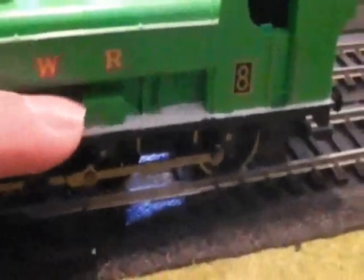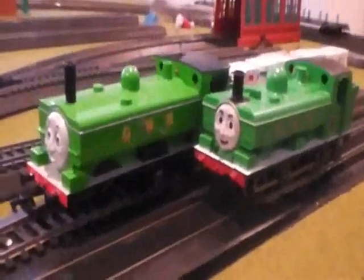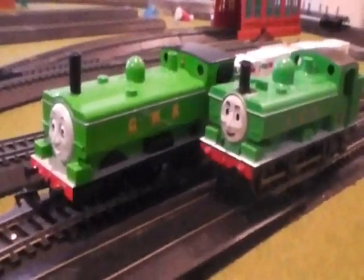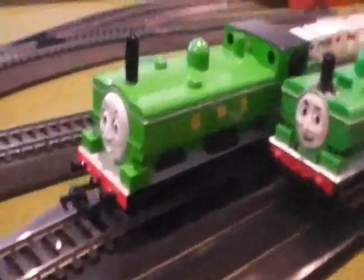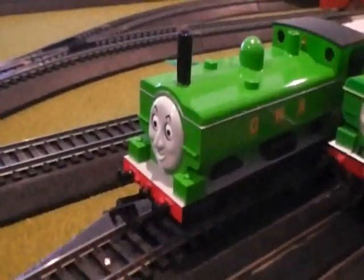I wasn't able to get the sandbox and his wheel arch black just like the real one, just because I didn't know how, and I wouldn't want to mess anything up on this rare model that I have now. But overall, these two models together are really great. And now I have a new addition to my engine family, as I call it.